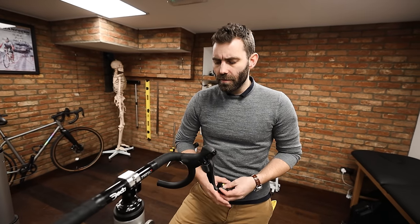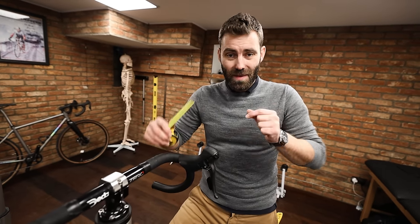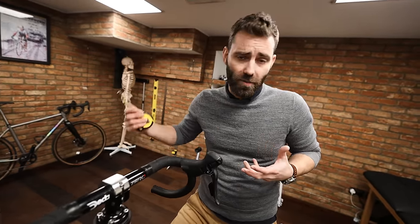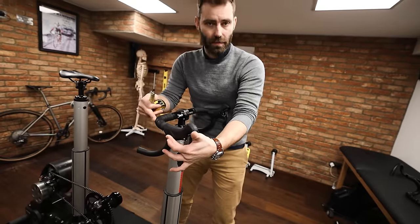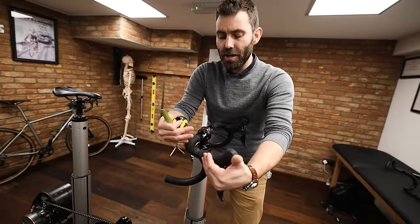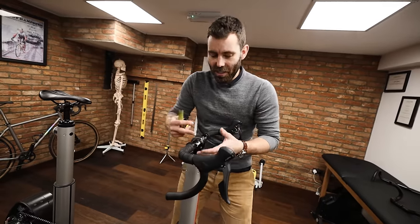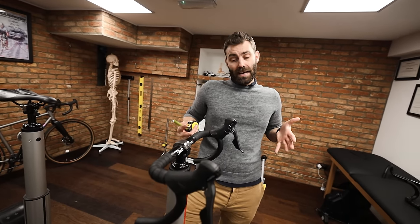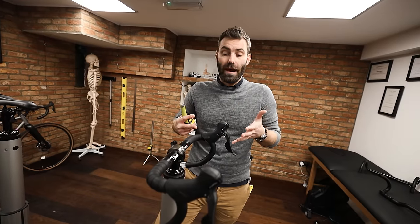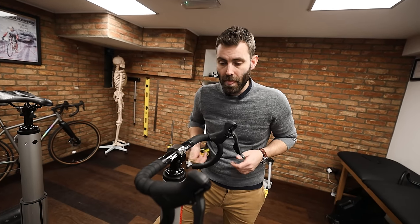The next measure to consider is handlebar reach. Not all handlebars measure the same — some have a 70 millimeter reach, which is quite short, while others go up to 120 or 125 millimeters. Reach is the distance between where the control is located and the center of the bore of the handlebar. Many riders come in with long-reach handlebars and very short stems, so fitting a shorter-reach handlebar is a great way of reducing the overall reach of the bike.